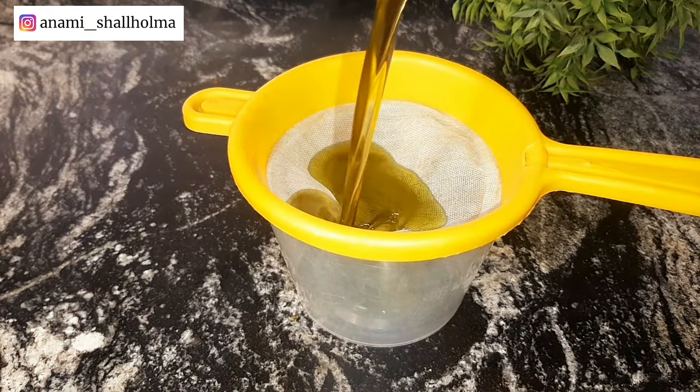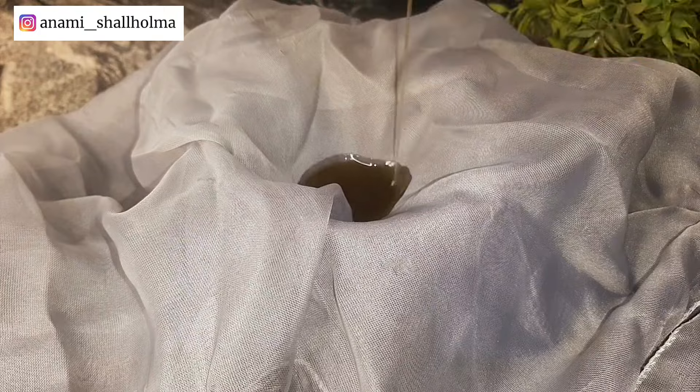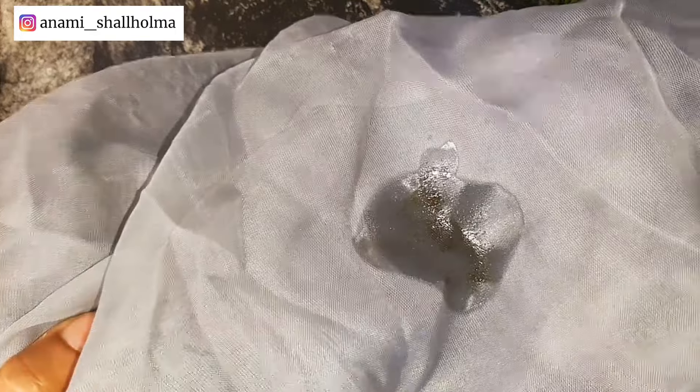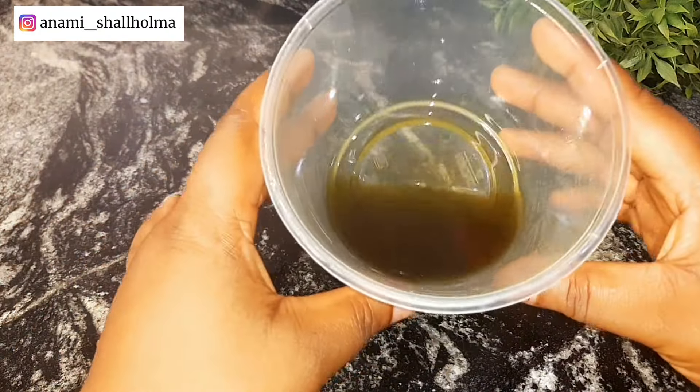I'm going to strain the moringa oil using my strainer. I'm going to strain it again because it still has bits of the moringa powder in it, so I'm going to use this cheesecloth because it has a smaller mesh, and pour the oil through it to drain out all the bits of the moringa powder.